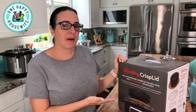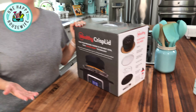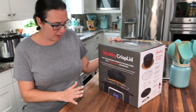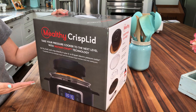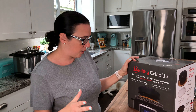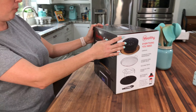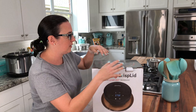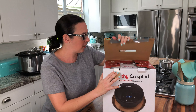Hey, it's Valerie, One Happy Housewife, and we are in the kitchen today. I'm going to be unboxing my new Milti Crisp Lid. It's basically an air fryer lid that fits into most six and eight quart pressure cookers, so it will fit most any brand — it'll fit the Milti Multi-Pot, an Instant Pot, and several other brands. I'm going to open it up and show you everything that comes in the box. The company was kind enough to send me one so I could show you guys how it works.